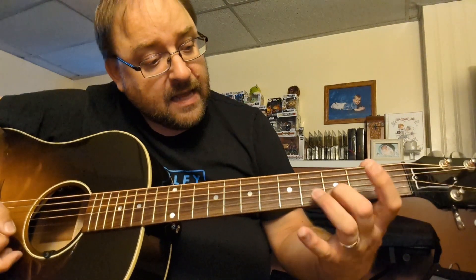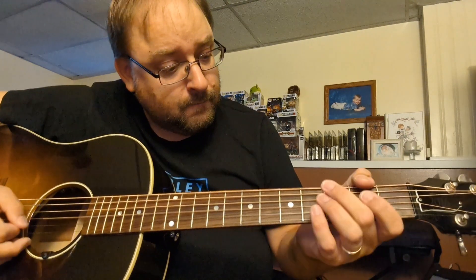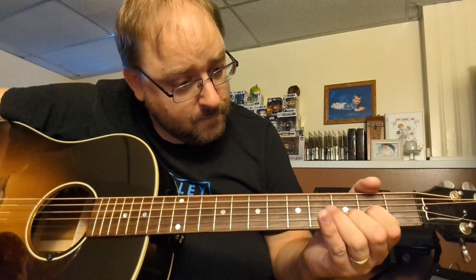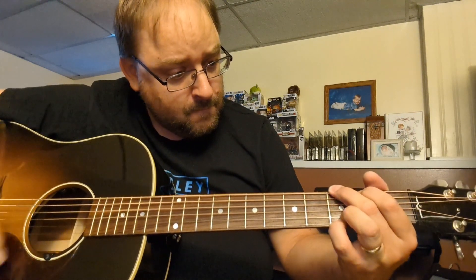When you do your two-finger D, you're going to rock. Use your second finger on the third fret of the B as your pivot anchor. You go one to the next. That's for the intro.